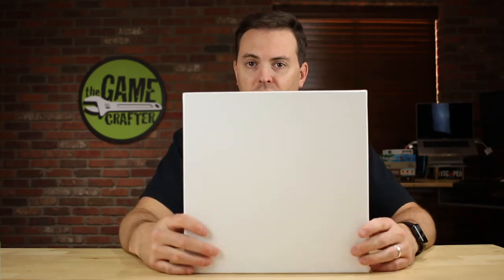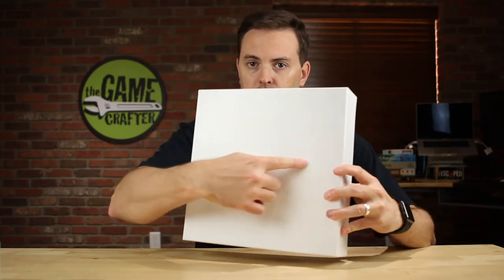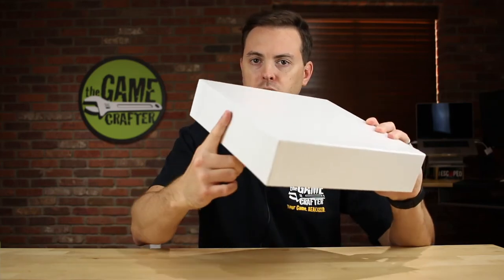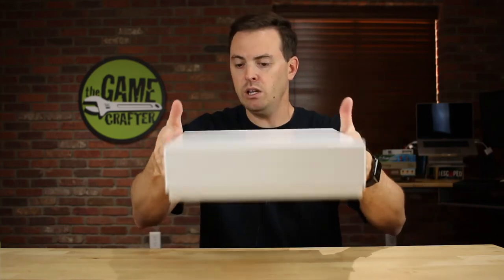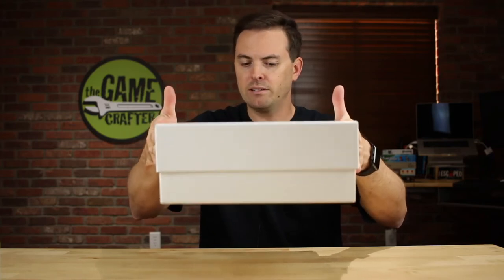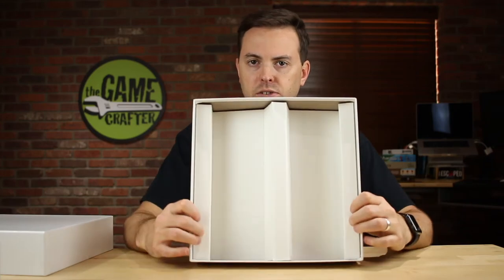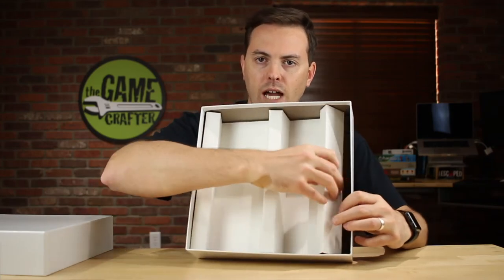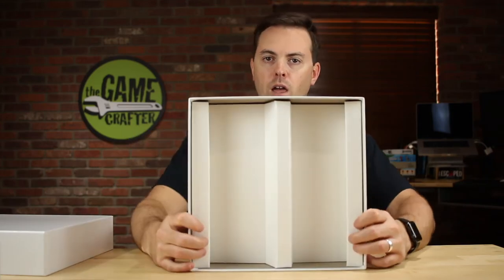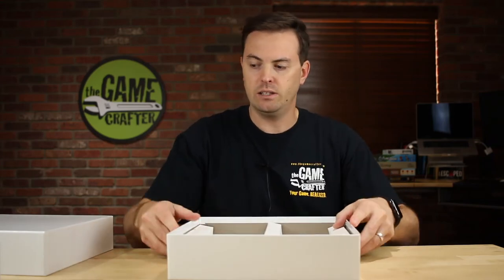The next thing I have to show you is the big brother of that box. This is a 12 by 12 by 3 inch — so again, 12 by 12 by 3 inches tall. Inside this one, we also have another corrugated insert that can be removed; it is not glued in. Again, this is an 80 point chipboard box and it's really slick.